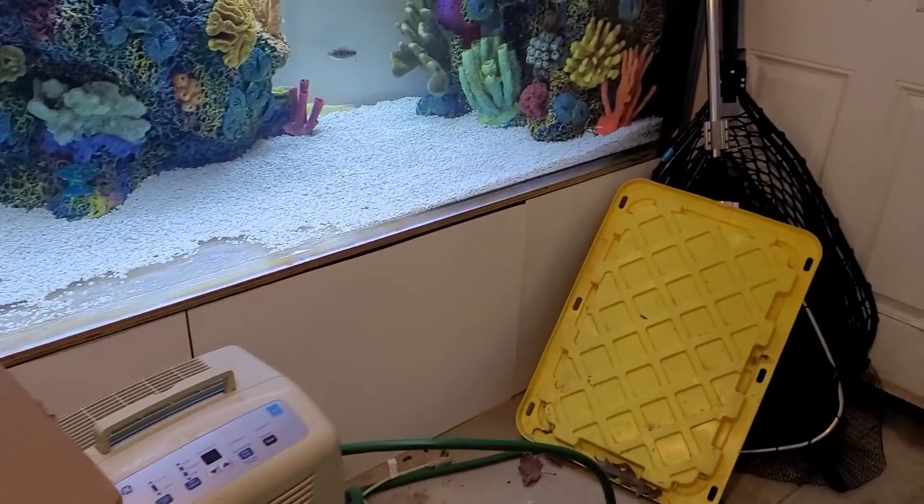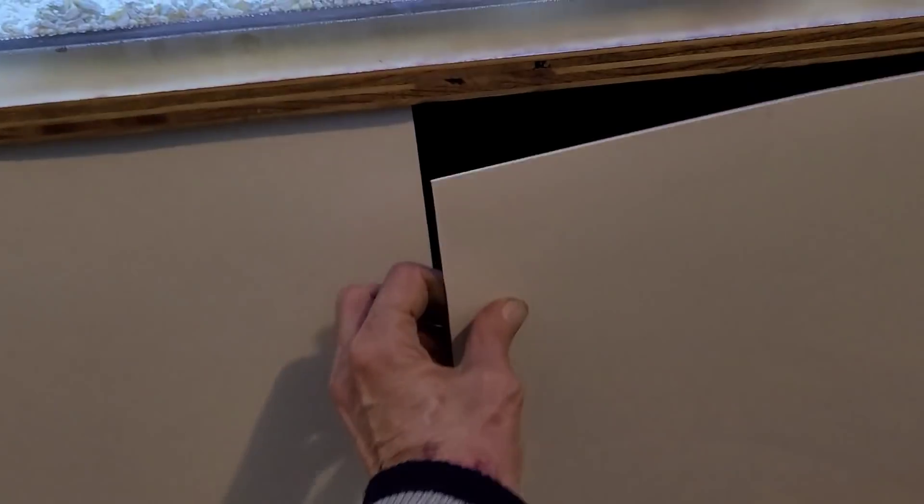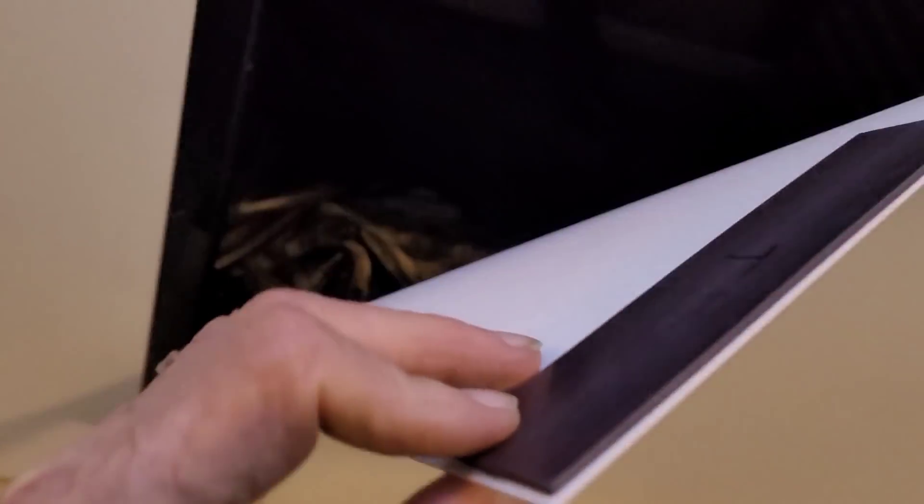Looking good. I guess these are just magnetic — yeah, they're magnetic, got magnetic strips on them. So they just — bam — right there. Awesome.